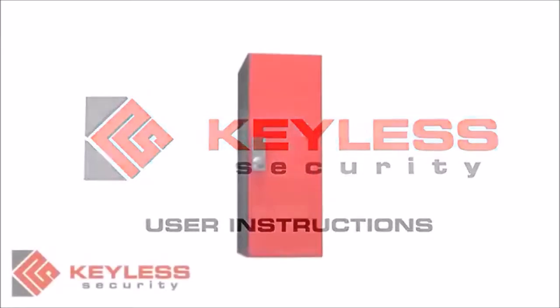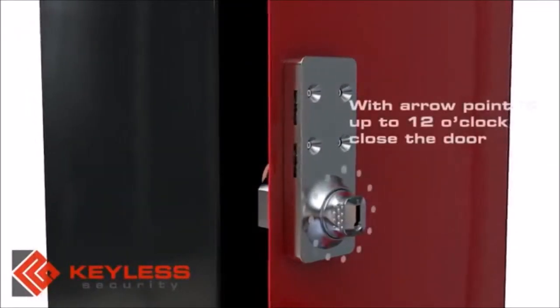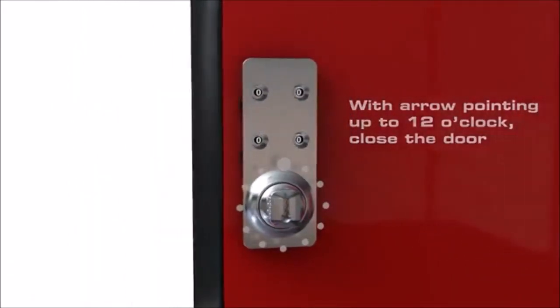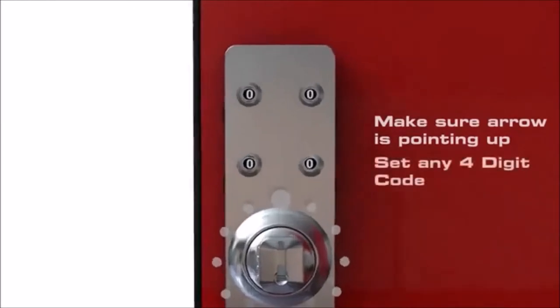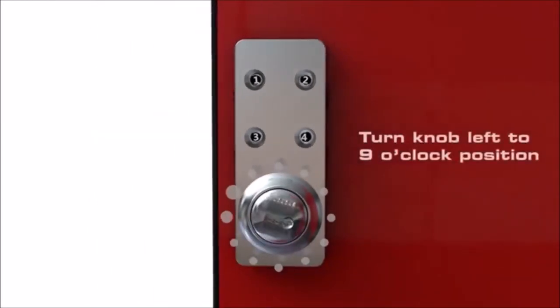Keyless lock user instructions: to lock, with the arrow on the knob pointing up to the 12 o'clock position, close the door. Make sure the arrow is pointing up, then set your four-digit code. Lock the door by turning the knob so the white arrow points left to the 9 o'clock position.